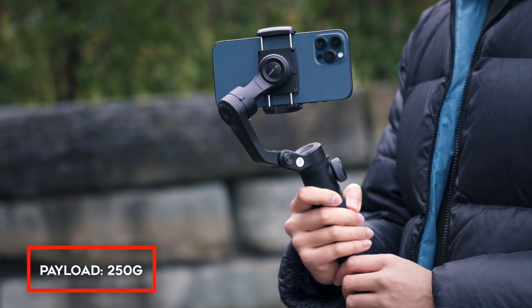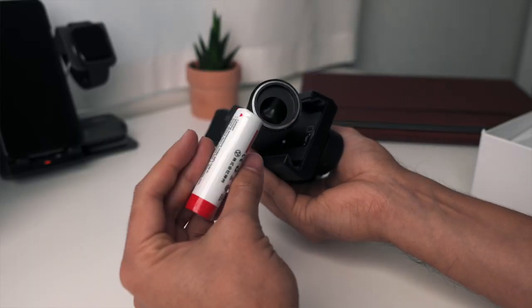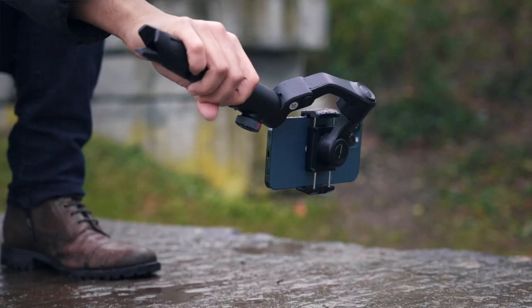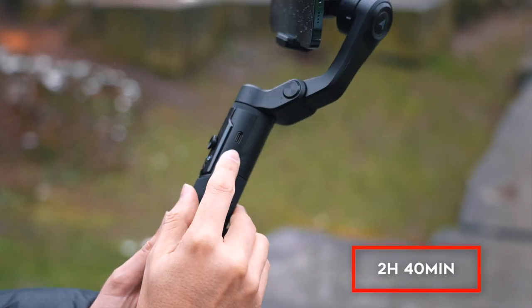This gimbal offers a payload of 250 grams. It works with lithium batteries and you can charge it using the Type-C USB. The battery is actually replaceable, allowing you to carry multiple batteries for longer shoots. In most cases, eight hours of shooting should be more than enough. If you don't want extra batteries, you can bring a power bank to charge the gimbal — it takes around two hours and 40 minutes to charge fully. I like that you can also charge your smartphone through the micro USB output, since shooting video can drain the battery quickly.